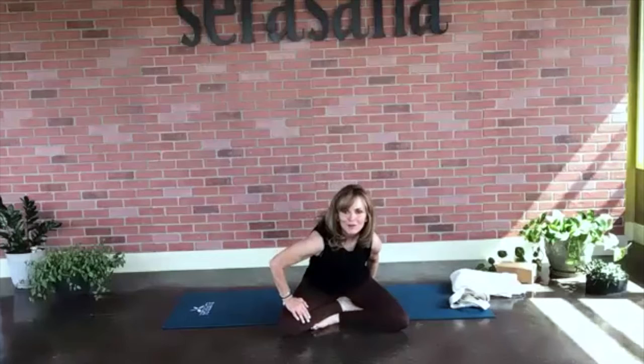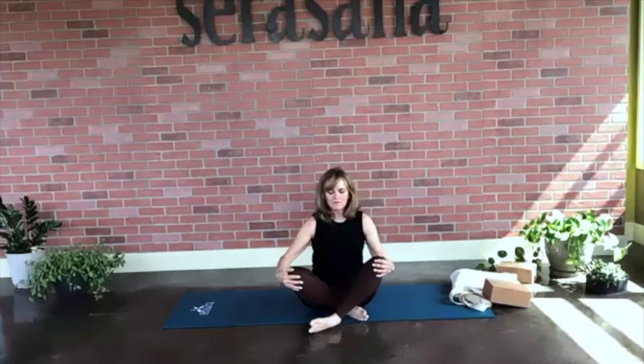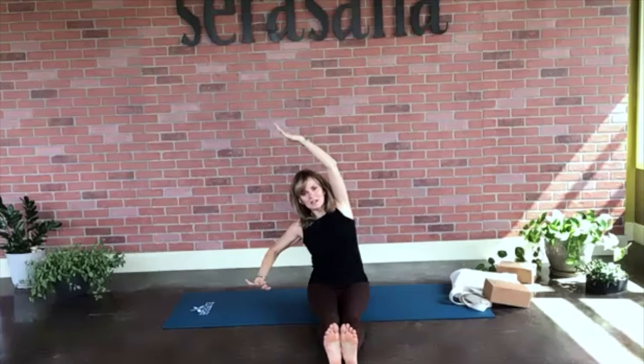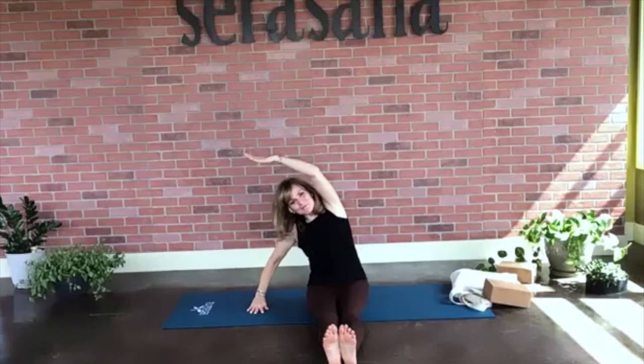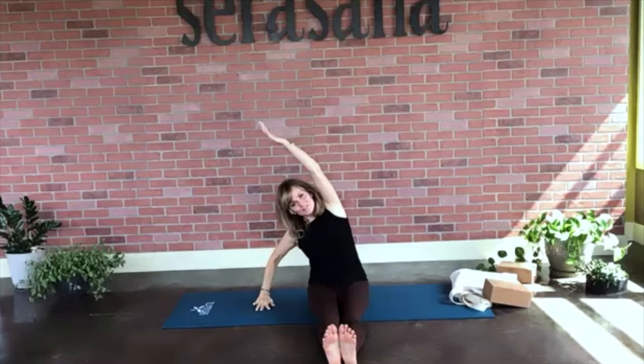Let's go ahead and remove our block and bring our feet out in front of us for a little forward fold. Place your fingertips outside the body, go ahead and reach them up towards the ceiling. On the exhale, take a little side stretch to the right, trying to keep your hips glued to your mat. Press on up, inhale, come up. Exhale, take a little stretch to the left. Inhale, reach up. Exhale, stretch to the right.